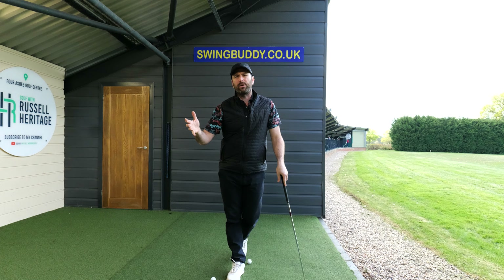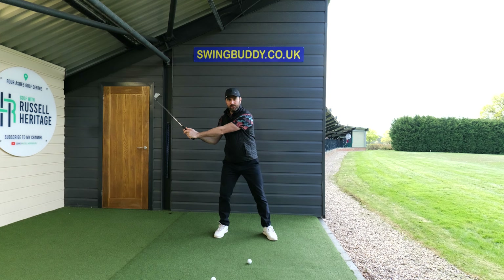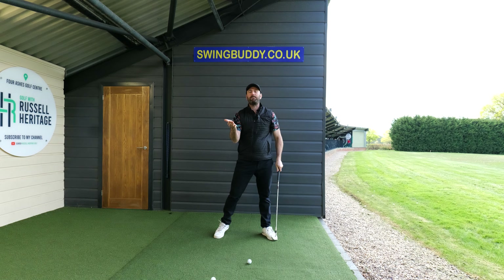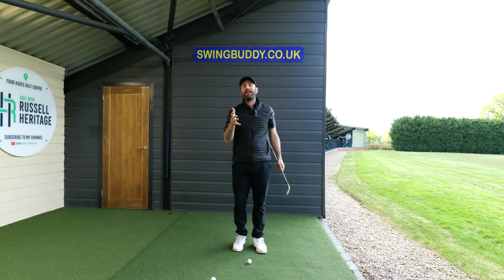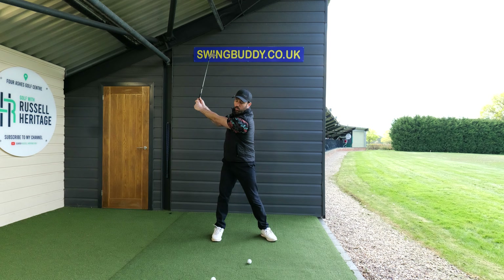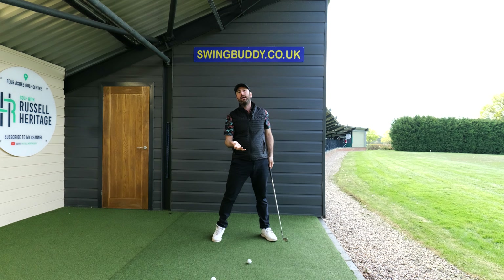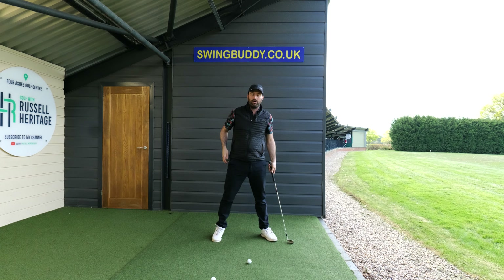When we look at the pros, we can see they don't obviously move like that at the start of the downswing. They get the hands working on what's known as a narrowing hand path. The pros take the club back with the hands working nice and wide away from the body, and then as they come into the downswing the hands work on a narrower hand path than the one they went back on.